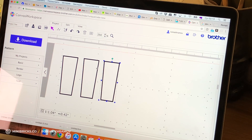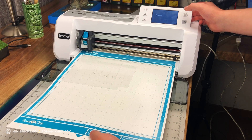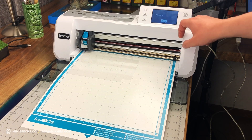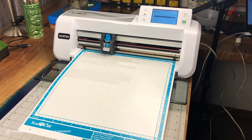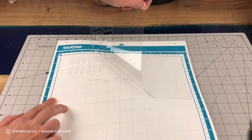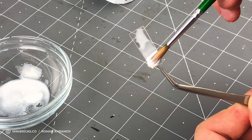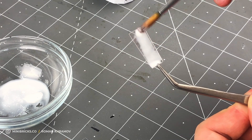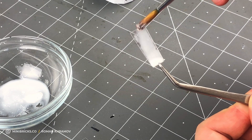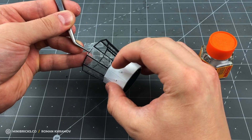With the Canvas Workspace app from Brother, I draw the glass forms. I put a sticky mat of transparent plastic into a cutter plotter, launch the glass file, and click start. The plotter accurately cuts the right glass size. Now we just have to make them dusty — with a heavily diluted white paint, I cover them completely. When the paint dries a bit, I remove the excess with a napkin. You end up with a thin dusty layer.